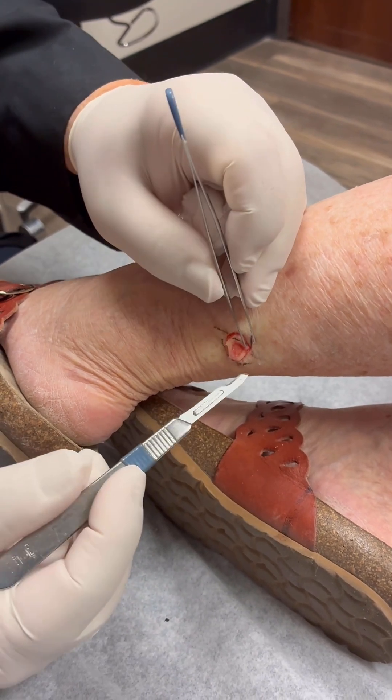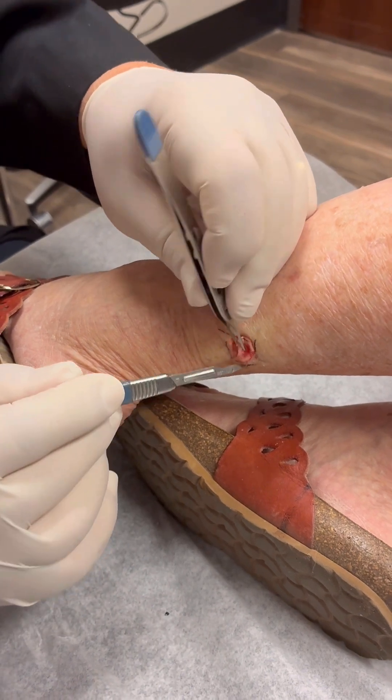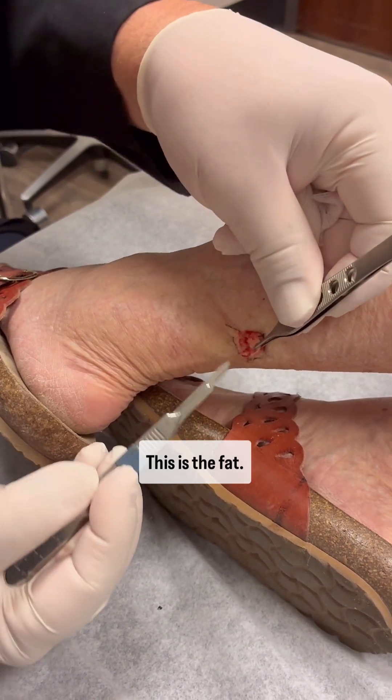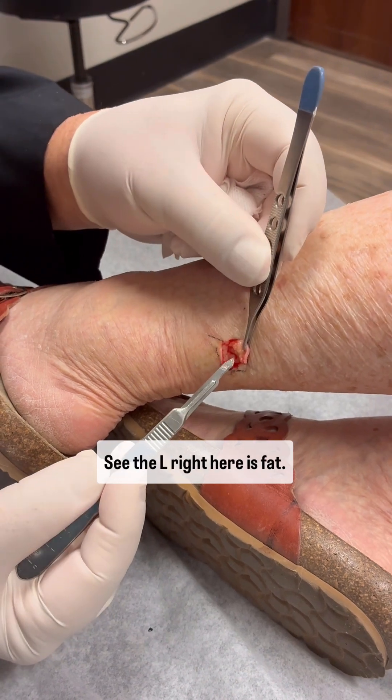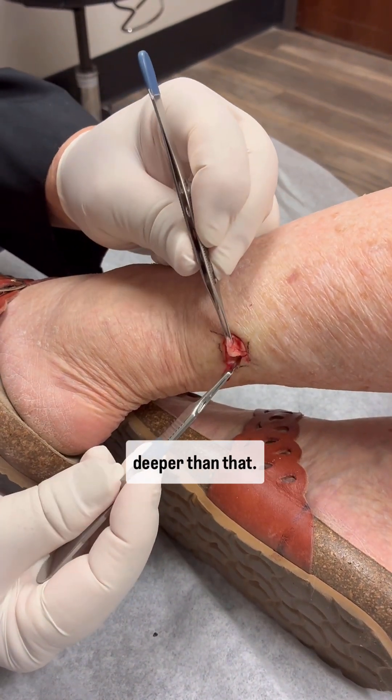I'm going to mark it a little bit. This is the fat — this is what fat looks like right there. See, the yellow right here is fat. You don't have to go any deeper than that.